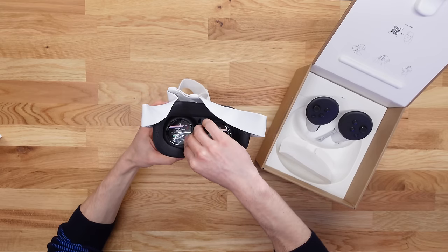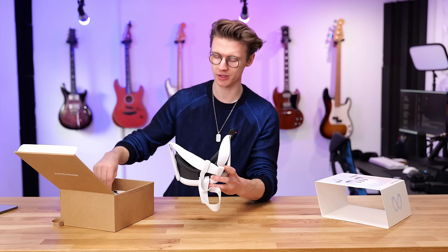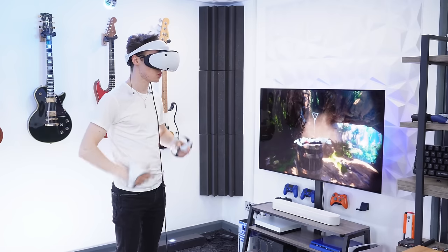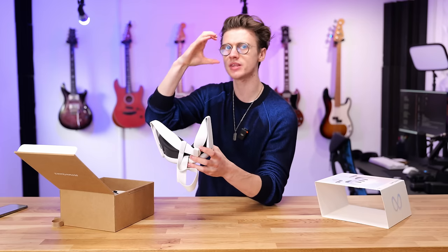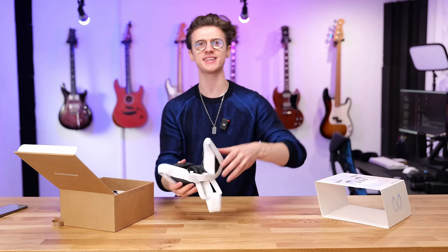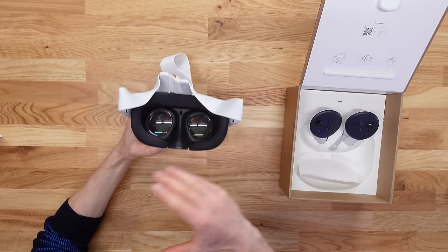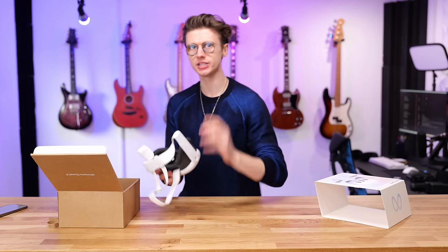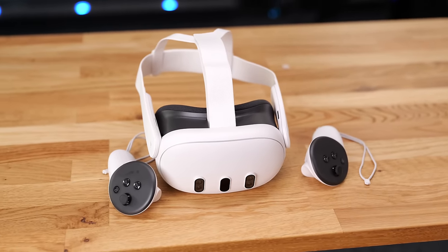The pancake lenses have major improvements in terms of image clarity. On something like the Meta Quest 2 and also the PSVR 2, those are a different style of lenses — you can actually see the concentric rings within the lenses. When you put them on, you see that screen door effect and things are a little distorted with those circles occupying the lens. Whereas with these pancake lenses, they're completely clear, which also improves the field of view. You really have to see it to believe it rather than get bored with lens specs.